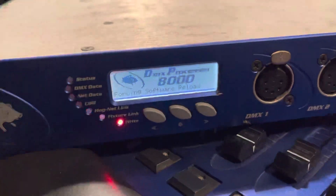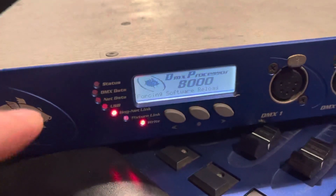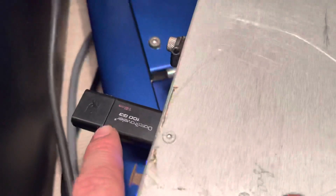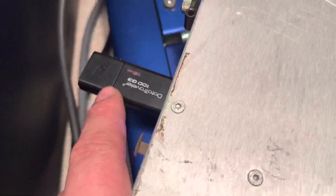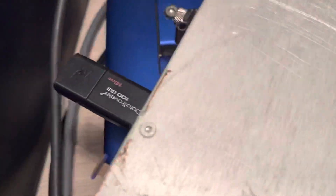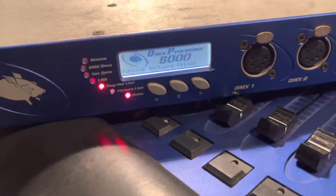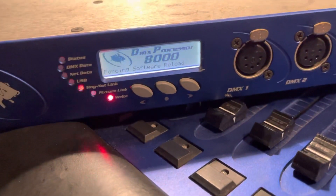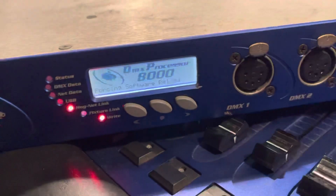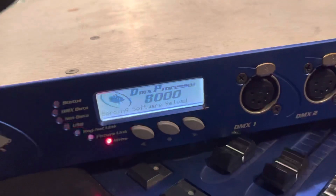Is there any way to repair this problem? I've tried holding the three keys during the power-up cycle. The second method is holding the first key so the DP8000 restores from a USB stick — I downloaded this data from the High End Systems website and forums, and I'm sure the USB stick is okay. Please help — thank you all for watching.